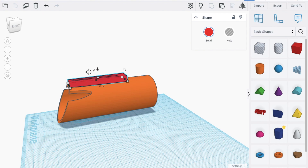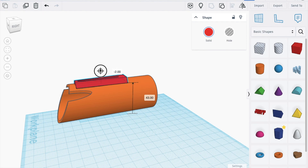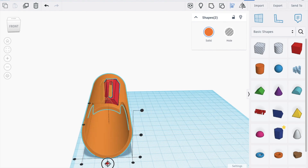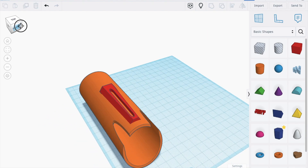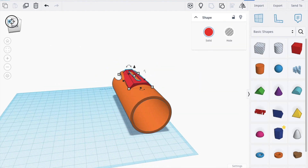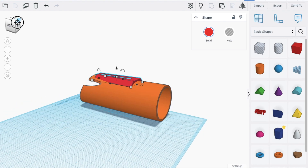Apply it about like here. It can be a bit smaller — move it down. Now we align to get this shape.